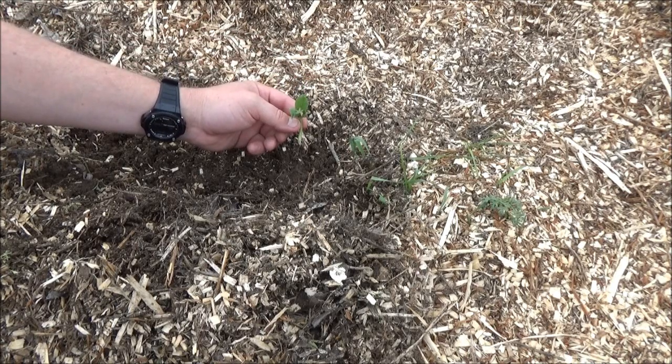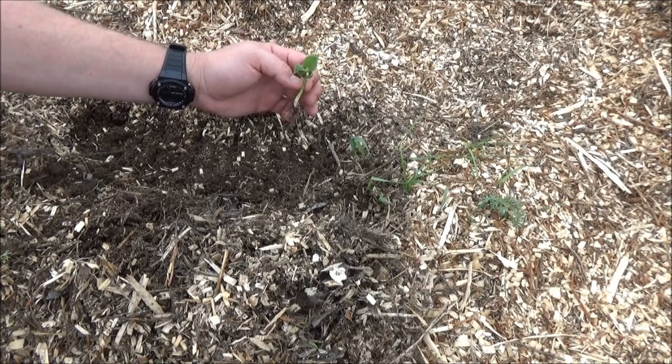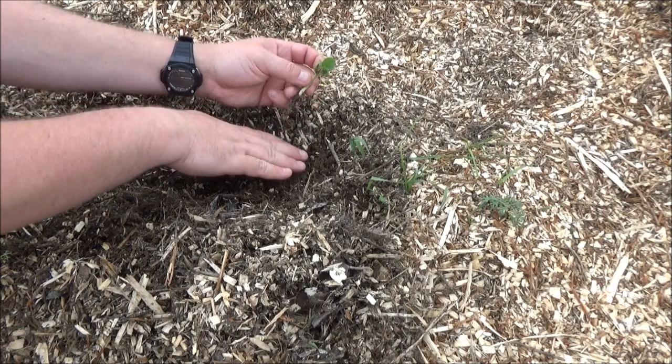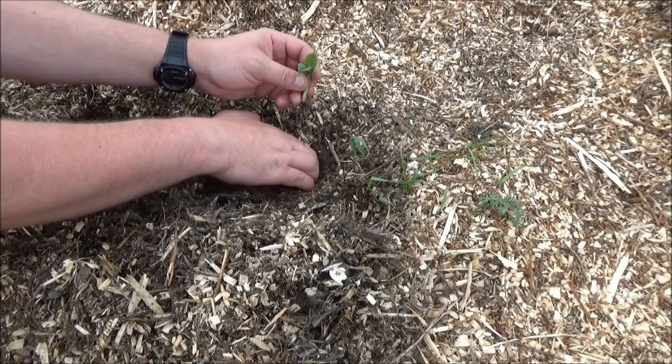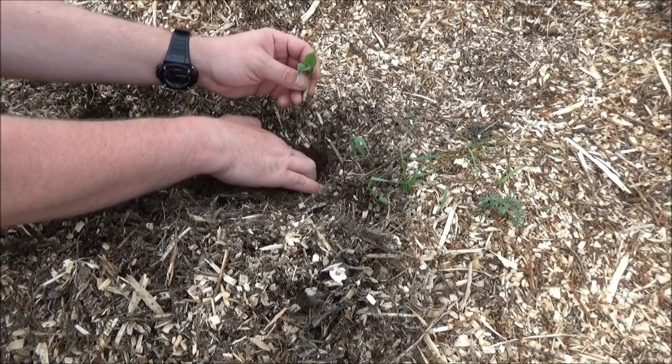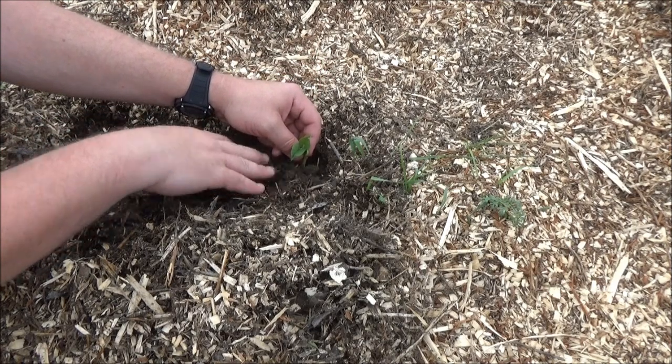The first thing we're going to plant is a bean start. There's the roots — you can see it's already growing, there's some leaves on it. We're going to pull back the dirt. Look how wide that area still is.